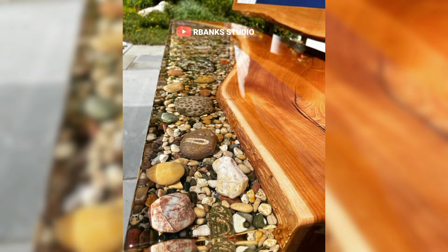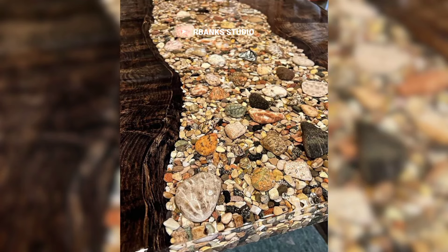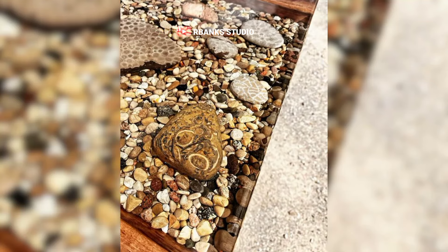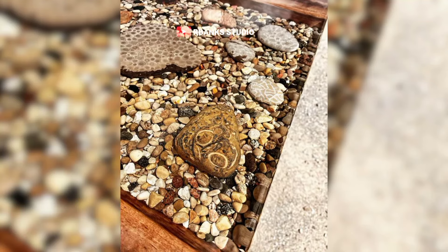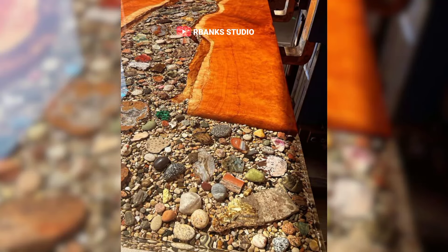This design brings a stunning nature-infused touch to any indoor space, creating a focal point that is both calming and visually captivating. It transforms ordinary furniture into a piece of art that echoes the tranquility of a flowing river.